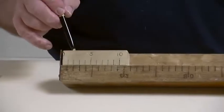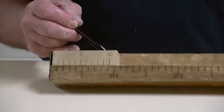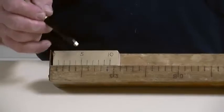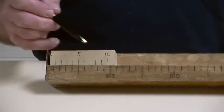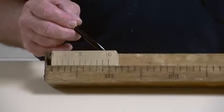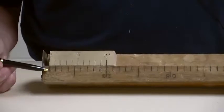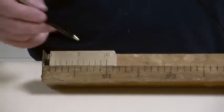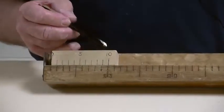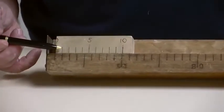When the second mark lines up, I've moved it two tenths. When the third mark lines up, I've moved it three tenths. The fourth mark, four tenths. The fifth mark, five tenths. And finally, when the number ten mark lines up, I've moved it one full division of the main scale. And then we can start over — when the number one mark lines up now, it's 1.1.